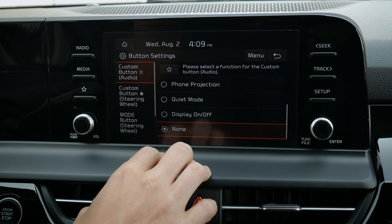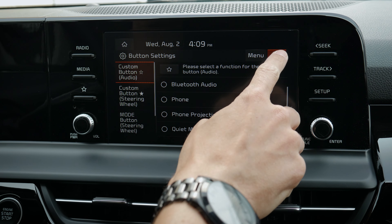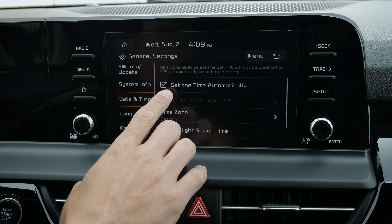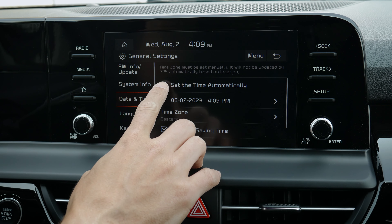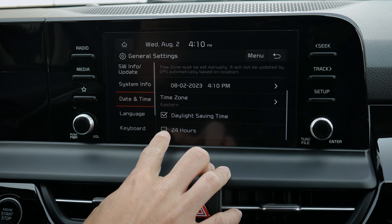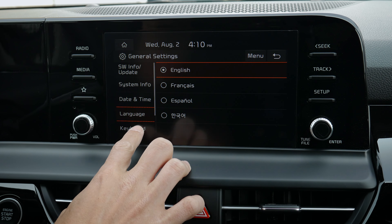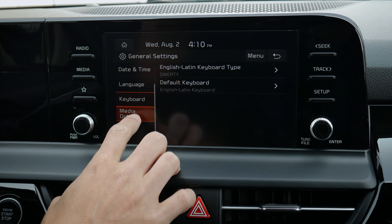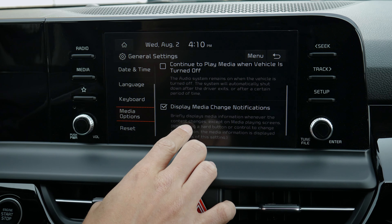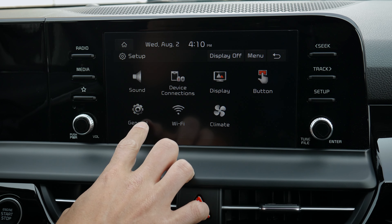There are button customization options — three unique ones, including one on the screen and two on the steering wheel. Under general settings you've got basic system information, current date and time — some things are grayed out because it's set to auto, but you can deselect auto to adjust manually. You can set which time zone you're in, daylight savings time, military time, and choose your language: English, French, Spanish, or Korean. There's also keyboard type selection and media options like having the radio off at startup. You can do a factory reset if you've played around too much or are selling the vehicle.